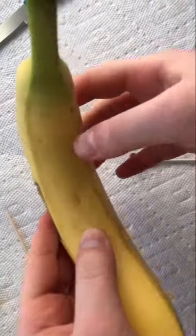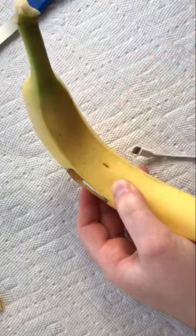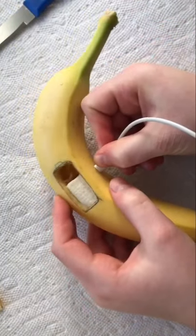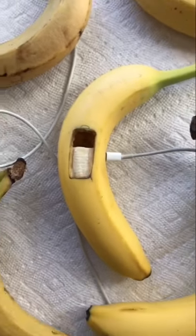Once that's done, make a small indentation with your charger on the side of your banana so you know exactly how big to make a tiny slit with your toothpick. Then insert that charger into the banana to finish it off. Thank you.